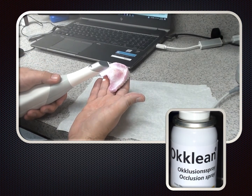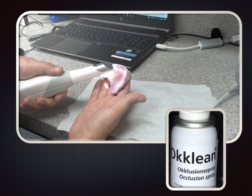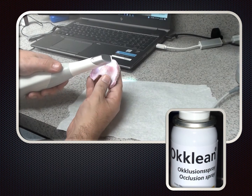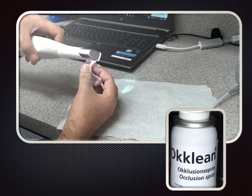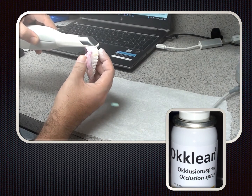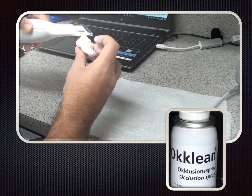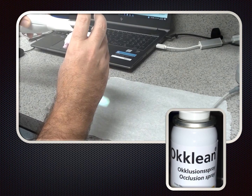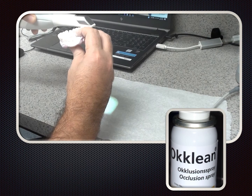Demonstrating the extra-oral denture scan here. You'll notice some white powder — powder is not necessary intra-orally or extra-orally, but I had a shiny spot on the denture creating a challenge, so I dusted it with occlusion spray to make it easier for the scanner. I've scanned the internal surface and am now rolling over to the buccal to pick up the facial surface and teeth. Also notice that I'm moving both the denture and the wand. Don't get trapped into only moving the wand as you would intra-orally — when bench-topped, move both. It's easier and allows you to capture all surfaces.